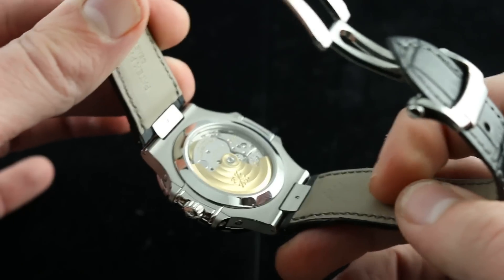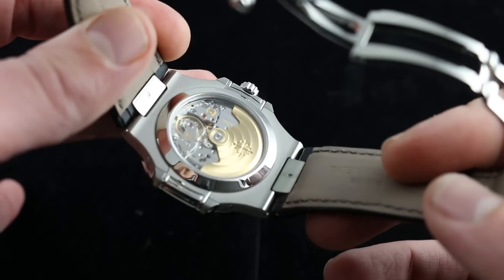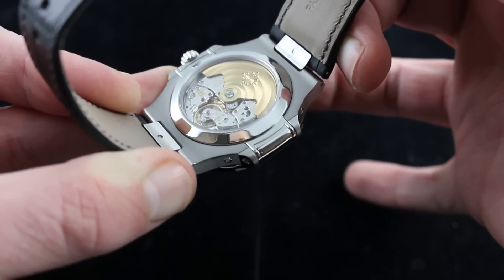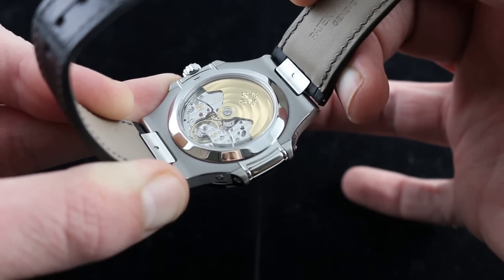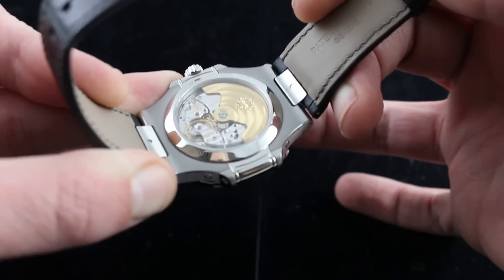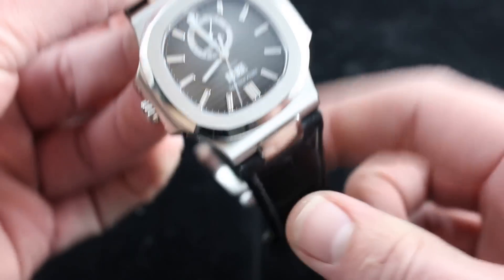Now on the case back, you can see the Patek Philippe caliber 324 QA LU 24H 303. It's a big name, but trust me — if any movement is worth it, it's this one. Adorned with the Patek Philippe seal of quality, it features gorgeous circular Côte de Genève on the winding rotor, linear Côte de Genève across the bridges, mirror-polished anglage, delectable screw sinks with the same level of polish, gorgeous grained wheels, and significantly, it features two Patek Philippe innovations: the Gyromax Free Sprung Balance with Variable Inertia Balance Blocks and the Spiromax Silicon Hairspring for anti-magnetism. So not just an abundantly water-resistant watch, also a shock-resistant and anti-magnetic watch. You may never inflict that kind of rigor on your Patek Philippe, but it's nice to know the capability is there. The winding mass is borne by high-efficiency, unlubricated ceramic winding bearings — so this one's designed for long-wearing durability as well as superb aesthetics.